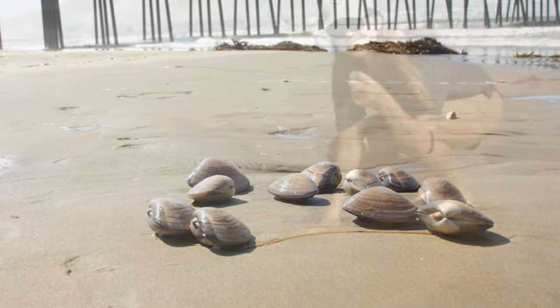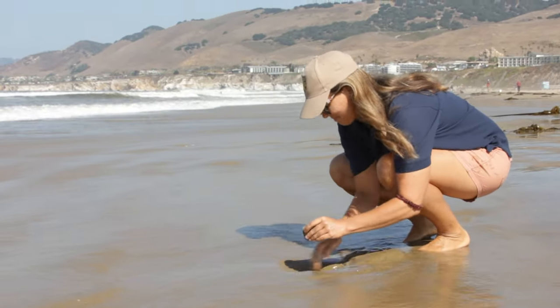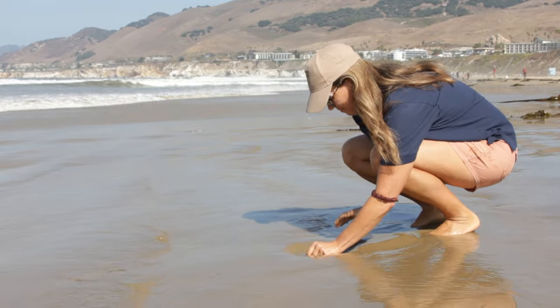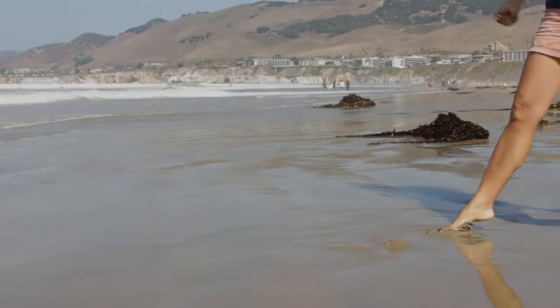For a quick recap: dig a hole in the wet sand, place the clam in the hole, button up with the hinge facing the ocean, and cover the hole with at least two inches of sand.